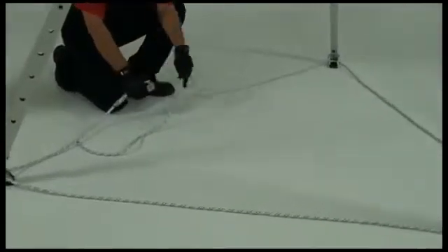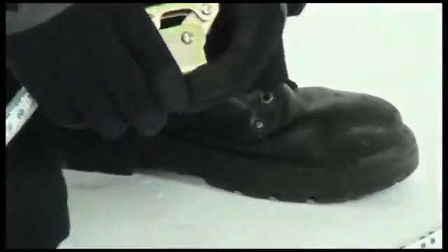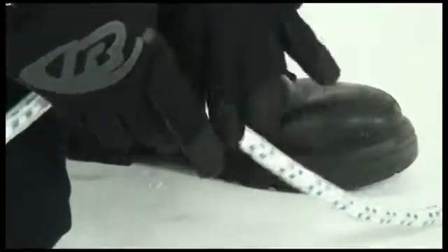To maintain tension on the tether rope, feed the open end through the rope grab, adjust the rope accordingly, and lock the rope grab in place.